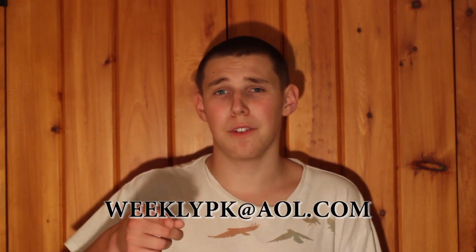That's pretty much all I got for you guys for week number three of the Youth Weekly Series. If you guys send us your videos, we'll show them here on our show. Don't forget to submit your videos at weeklypk.aol.com or you can contact me at TomYouthPK@gmail.com. Again, I'm Tom Canino. See you guys later.